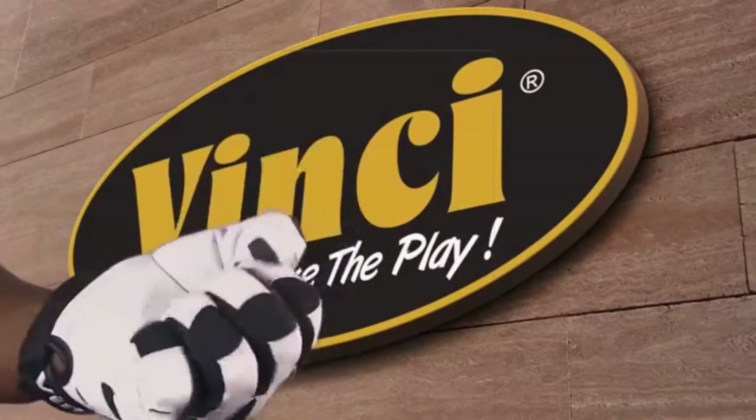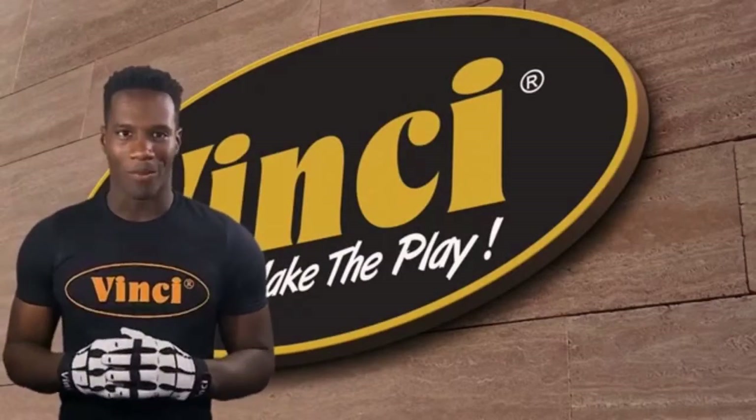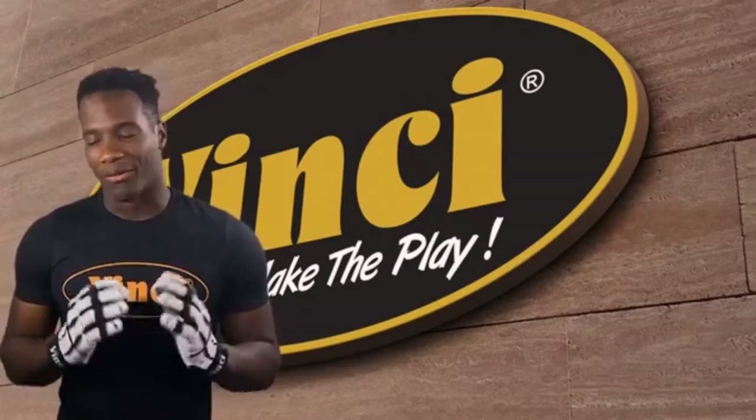From little league to major leagues, the Vinci Bones Batting Gloves are the best for you. Order yours today at an important price.